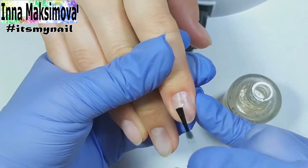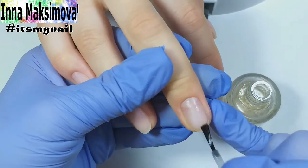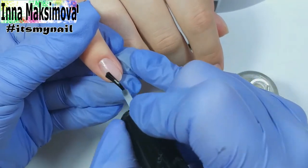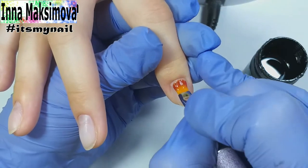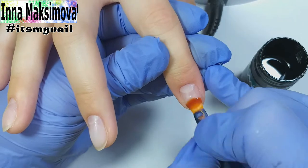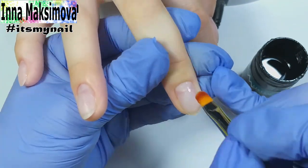I apply a primer on the prepared nails. Then the base coat — I have a rubber base. I will use it to make the leveling. First I apply the first layer with a little material on the brush and rub it into the surface of the nail.